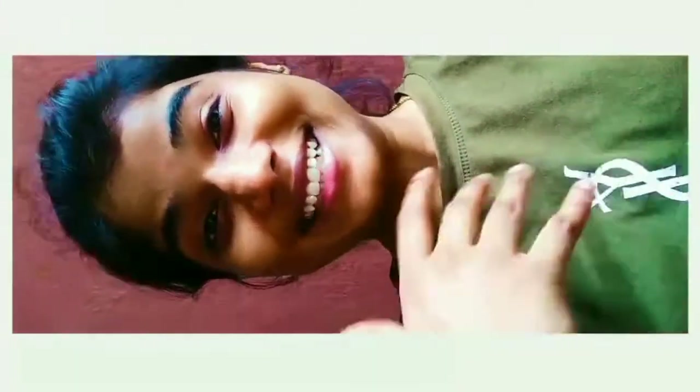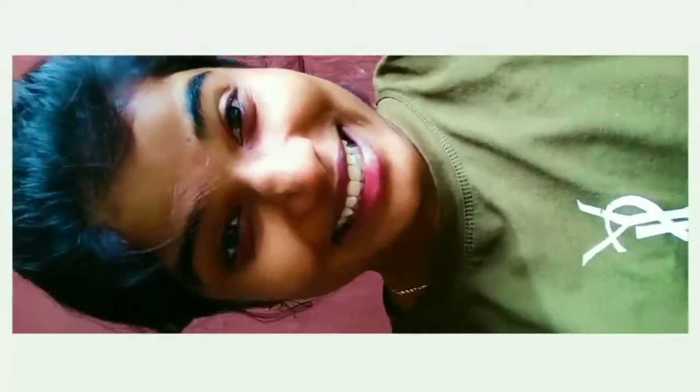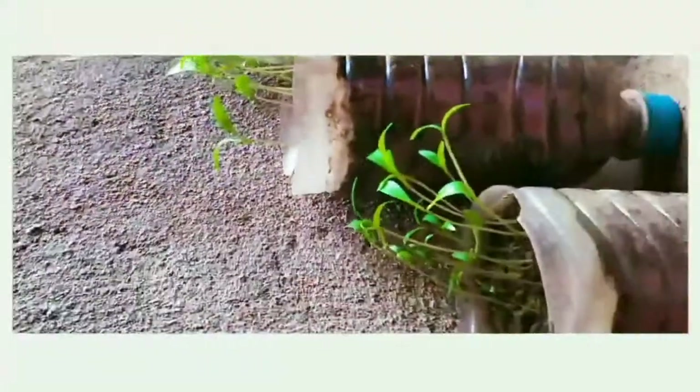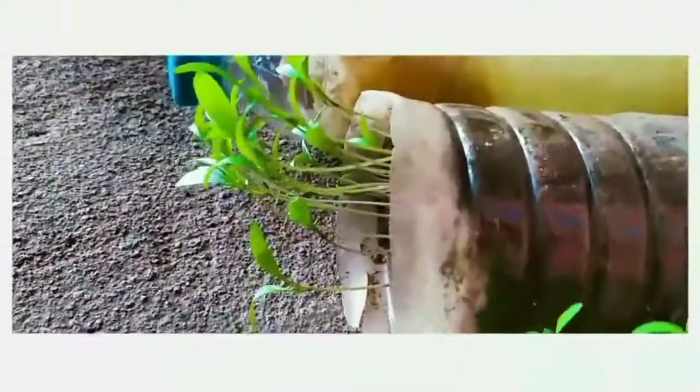I planted the coriander seeds on the 10th of August, and right now it is the 23rd of August — 13 days. Literally every day I woke up and checked how it is going. Right now this is the 13th day of my planting journey — and oh my gosh, you can see this!